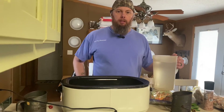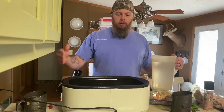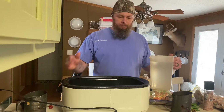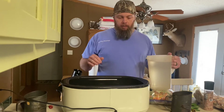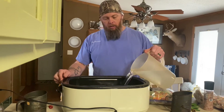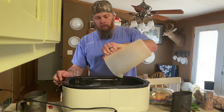Welcome back to Blue Ridge Homestead. Today we're going to be making some chicken stock, or chicken broth as some people call it. I got my turkey cooker out. I've already put two pitchers of water in, so this will be the third gallon. This is an 18 quart turkey cooker, set on 350 degrees.